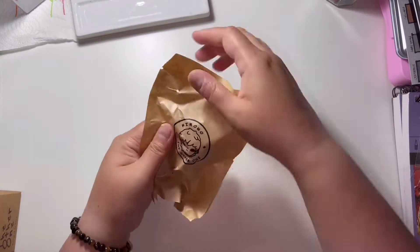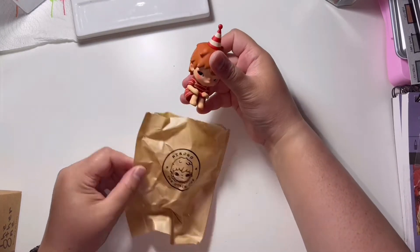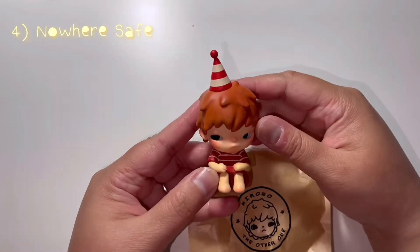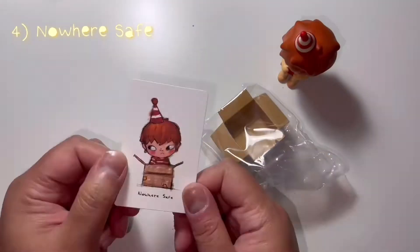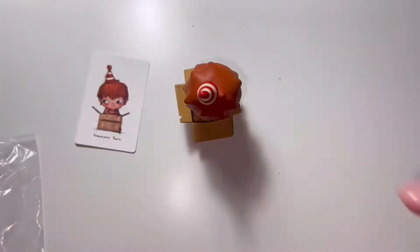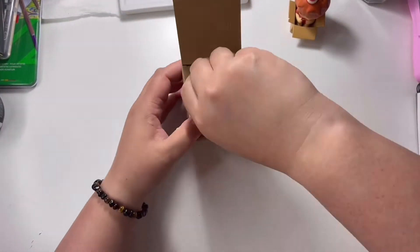Now let's go on to the fourth figure, hoping it's the chase, but we'll see. It's called Nowhere Safe and it comes with an extra accessory. This figure is the easiest one to assemble — you just literally pop in the main figure and off you go. So we're on to the fifth figure now.